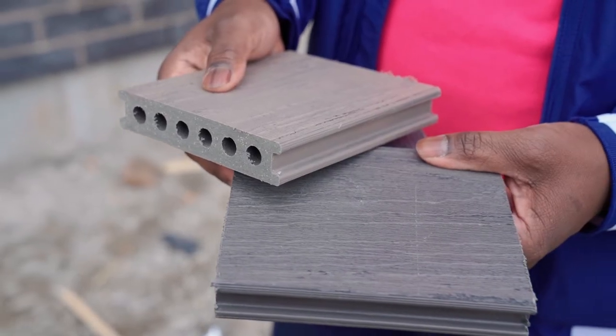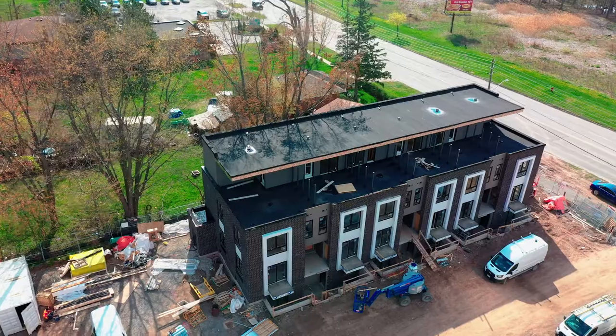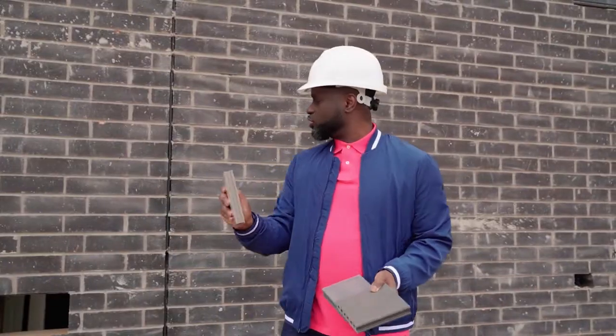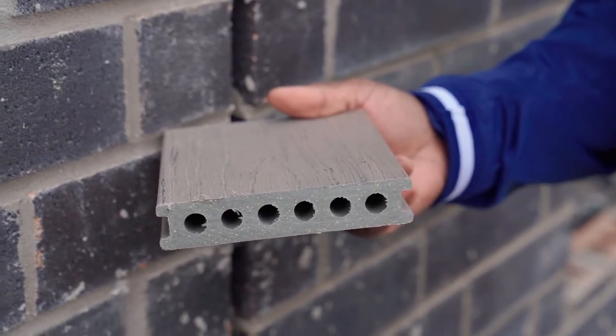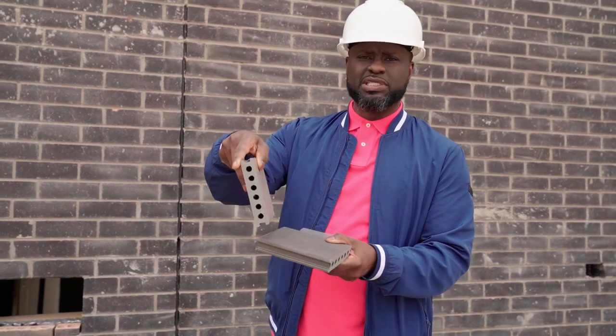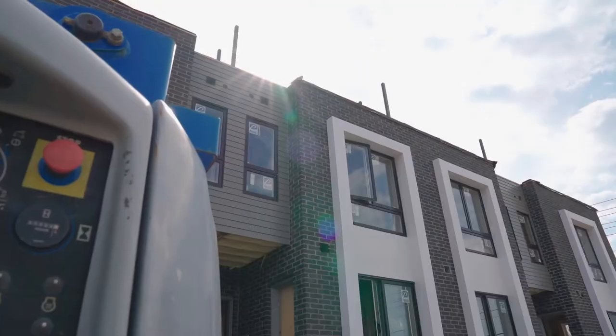We also need to create a contrast between the deck and the siding that is going to separate the different units on the rooftop terraces. I've got this color here — it matches the mortar — so I think this is going to be a perfect contrast. We're going to use the darker flooring with this lighter piece here. It's going to go beautifully with the whole exterior of the brick.